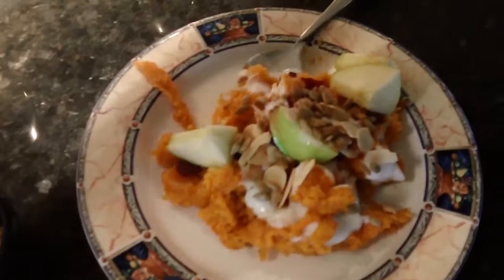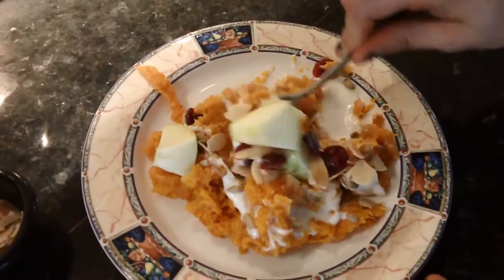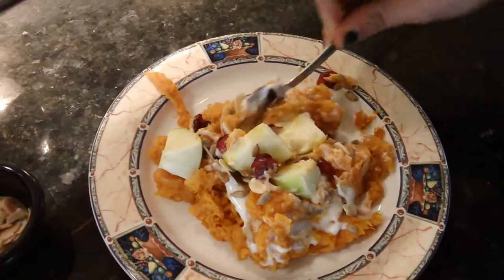And as you can see, this plate has a lot of color. The more color you're adding, the more nutrients you're getting. So now you have a perfect meatless vegetarian meal.